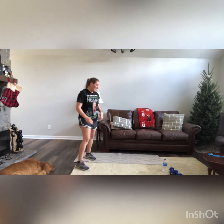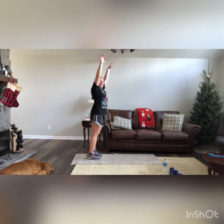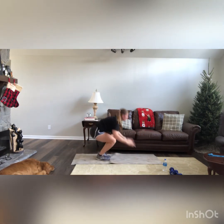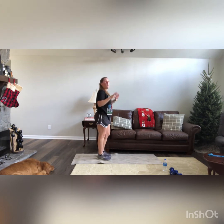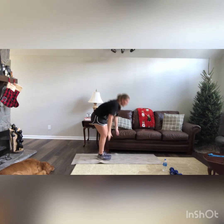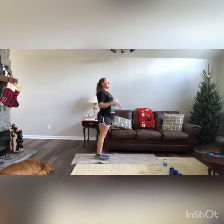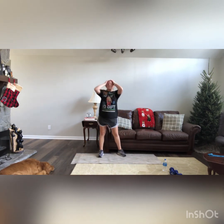2 burpees — we've got it guys. You can either jump: hands over head, jump, go down, jump out, jump in, jump up; or do the low-impact version: calf raise up, go down, step it out, step it in, and calf raise back at the top. Good work guys.